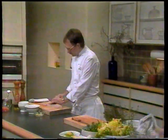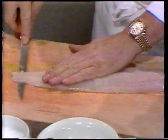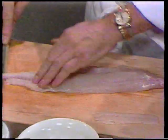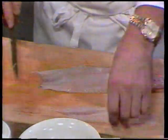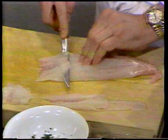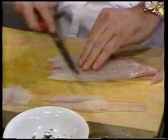Nu skærer vi fileten ud i helt tynde skiver. Læg hånden godt ovenpå, så man har styr på det. Vi beregner 100 gram ren torskefilet per næse. Imens du står og skærer fileten ud, vil jeg begynde at mixe den salat vi skal bruge dertil.